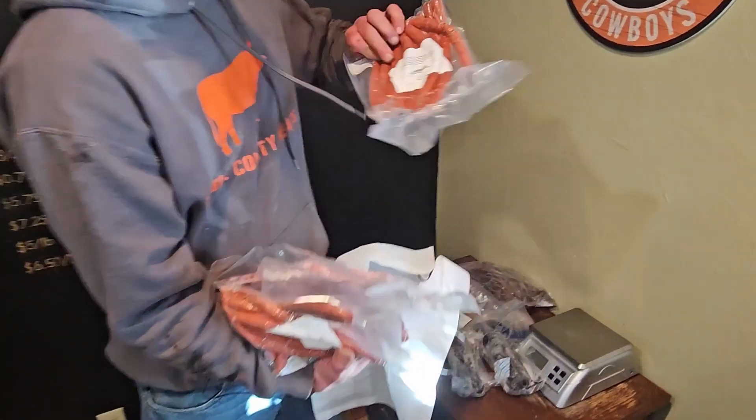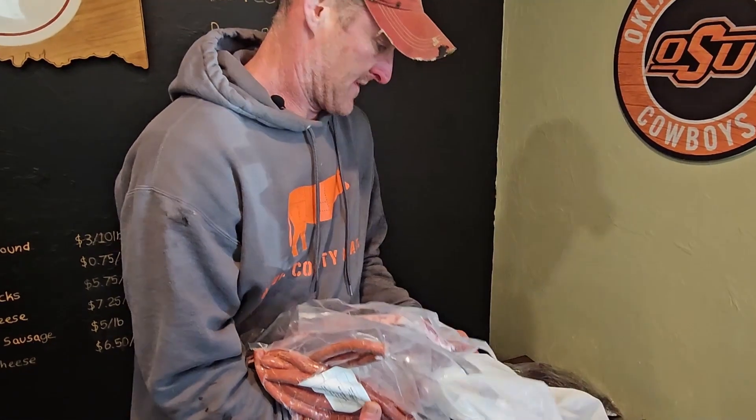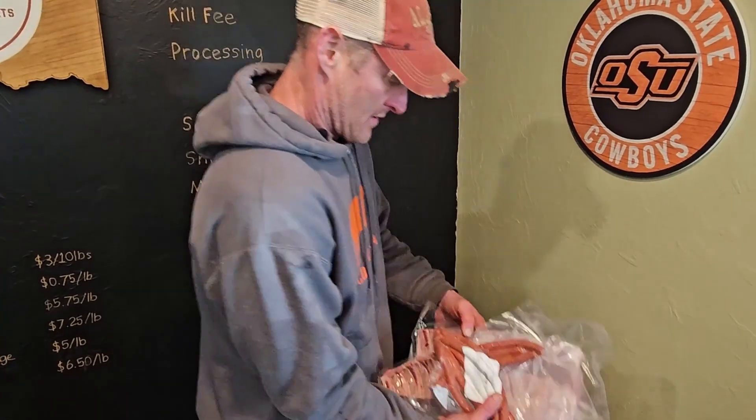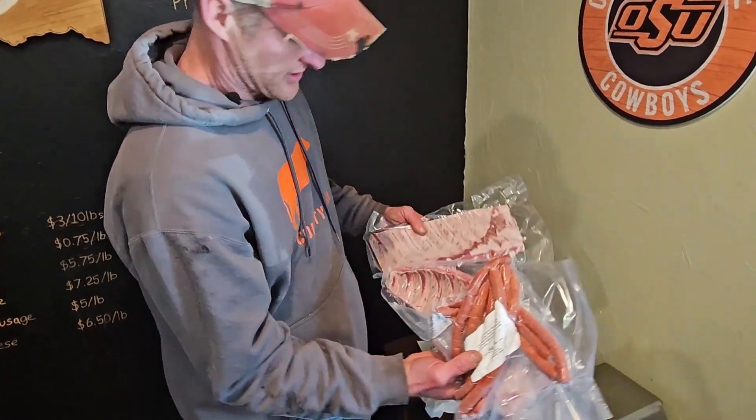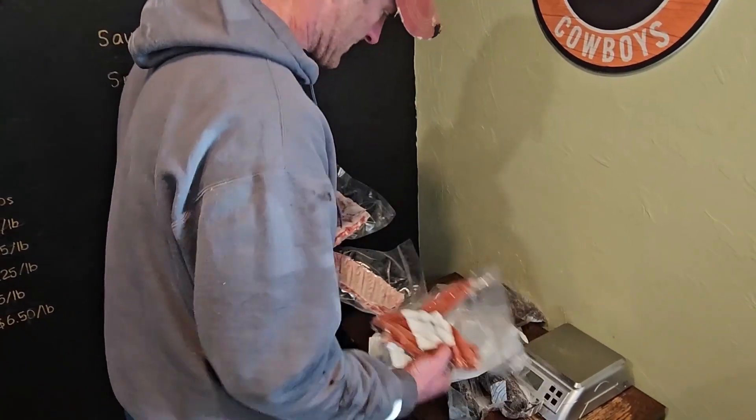Then they gave me a bunch of free meat and I'm making a video out of said meat, so I guess technically that makes them my first sponsor. Thanks Noble County Meats. Be sure to go check out that video — I'll put a link in the description and at the end of this video as well as a link to Noble County Meats.